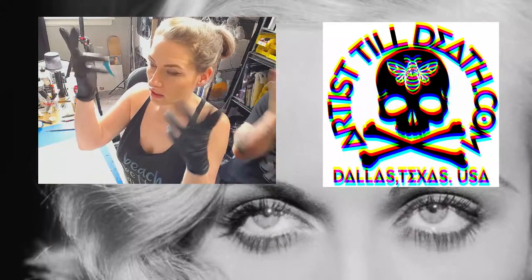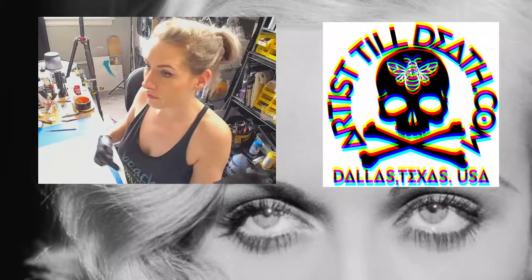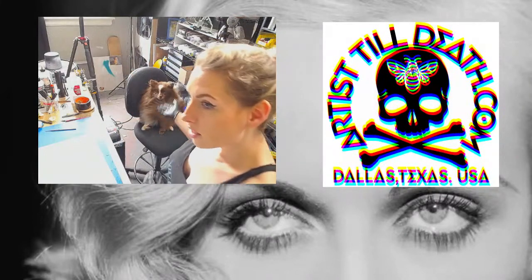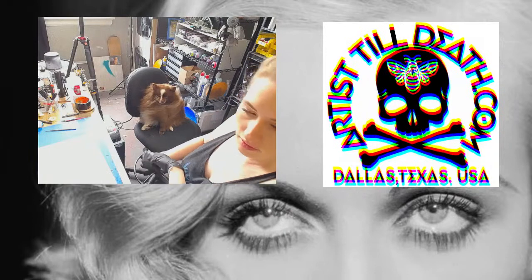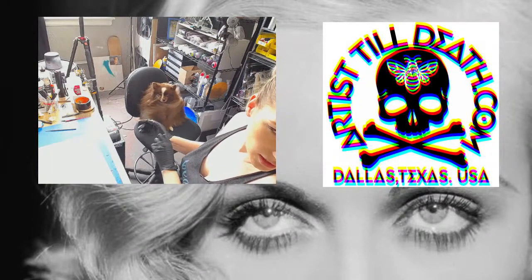I'm Erica. This is Artist Till Death. That was Jeff. And our esteemed mascot — one of them — is this little guy. His name is Bowie.